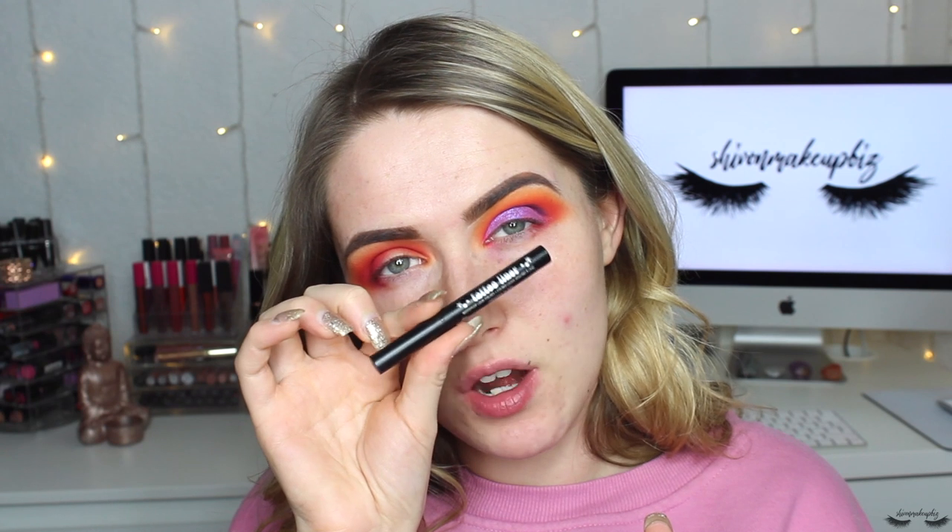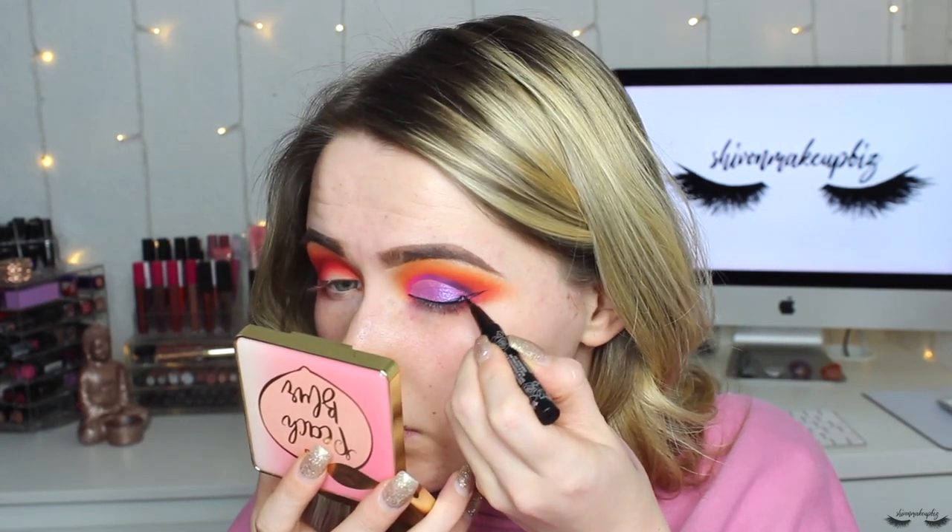Now I'm going to apply liner. I decided against a wing at first but I feel like a little wing will look okay, so I'm going in with my Kat Von D Tattoo Liner for a reasonably thick liner across the eye. Both eyes are now up to date and I'm really feeling this makeup look — I think it's going to look great once completed. Moving on to curling my lashes with my Primark eyelash curlers, then applying the Touch and Soul Paper Pusher mascara.